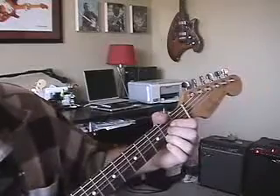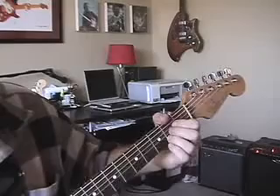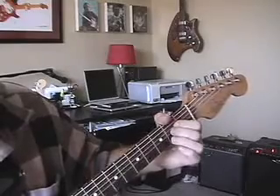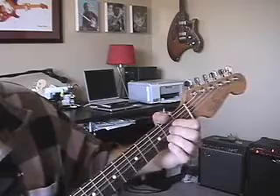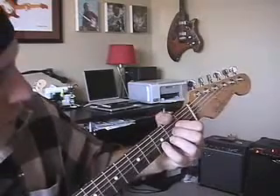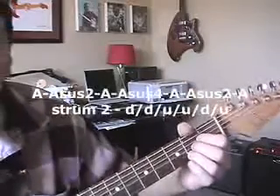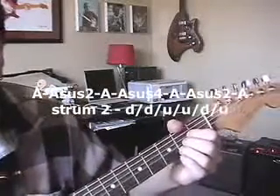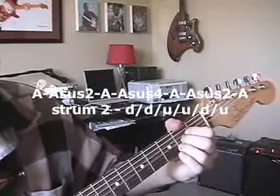Alright, let me show you those chords one more time. A major — remember, when you just say A, the major is implied. Asus2 — removing that third finger. Back to A, add the pinky on the D note, sus4, A, sus2, A. Here we go — strum 2, slow. One, two, three, four.